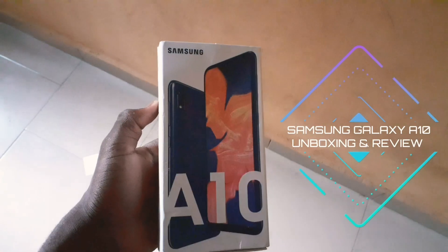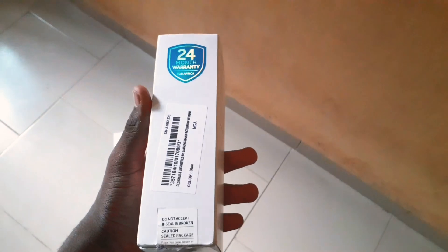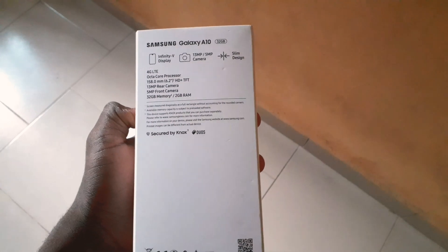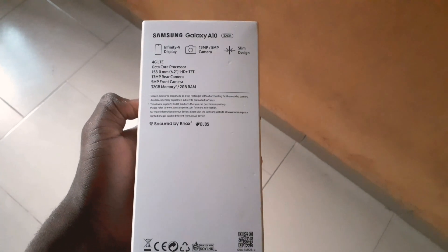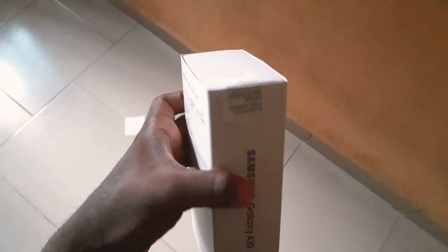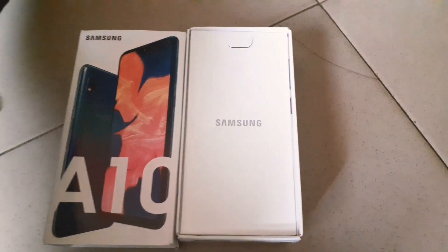Hey, what's up guys, it's Made Unboxing. This is it — this is the new budget king from Samsung. This is one of their A series smartphones and so far this is my favorite phone of the year. This is my review of the Samsung Galaxy A10, and I'm currently using the Samsung Galaxy A10 to record this review. Let me know what you think about it in the comment section below.